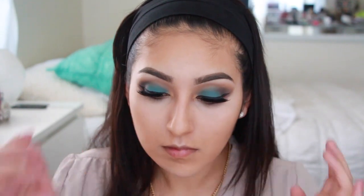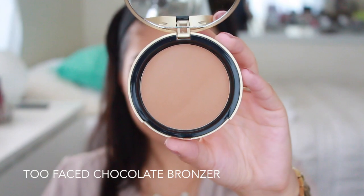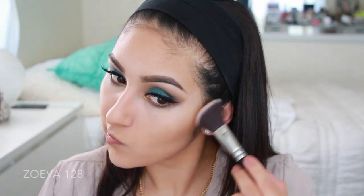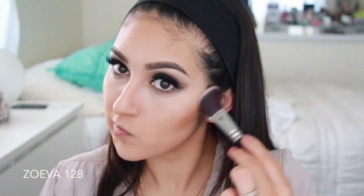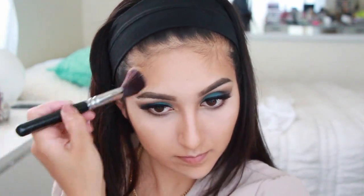Once the concealer is blended out, we're going to put on our bronzer — this is the Too Faced Chocolate Bronzer, which I just want to eat. You guys, this Zoeva 128 brush — oh my god, this is my first immediate reaction: it's such an amazing brush. I have no idea what I've been doing without it and I highly recommend it to anyone. It's so amazing to contour and at the same time just bronze up your face.